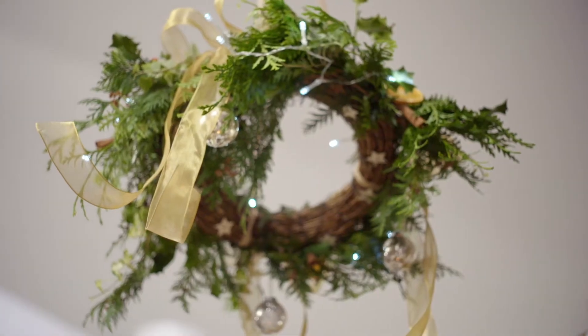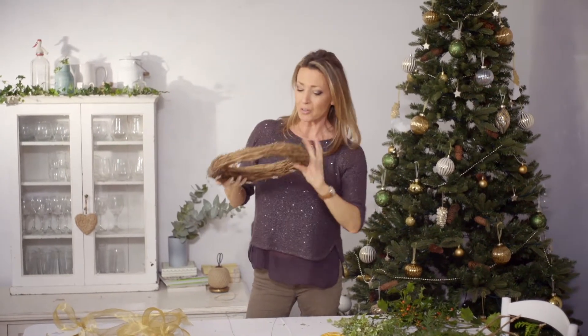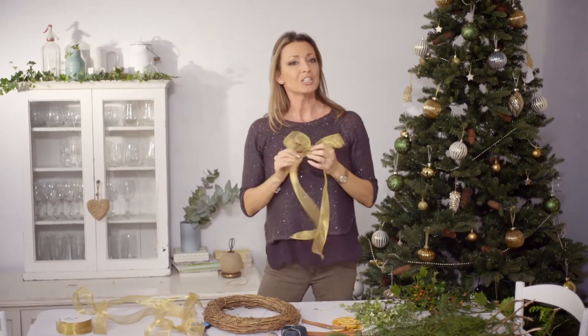For this table decoration I'm going to be making a hanging wreath to suspend from the ceiling, which will add some real sparkle and colour just above the Christmas table, using lots of foliage and natural organic elements and something very shiny too.